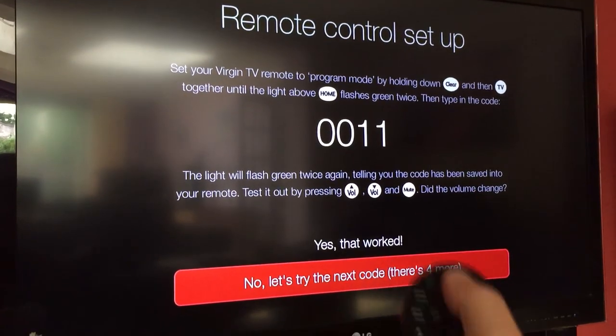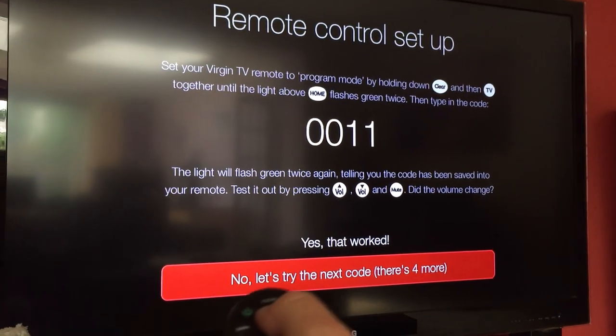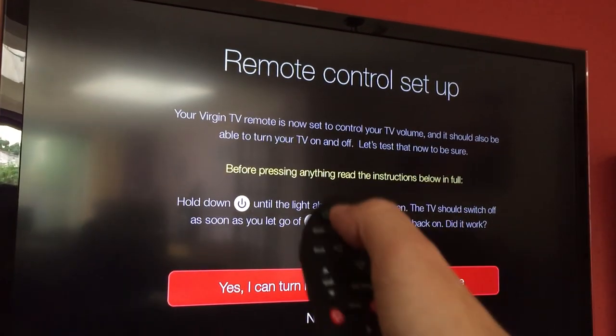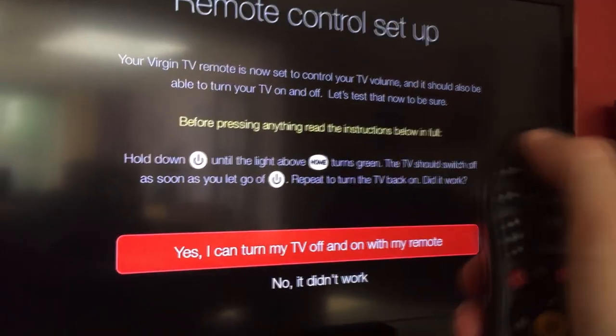Volume's working on the TV — great! If it doesn't work first time, it'll give you a handful of codes at the bottom and you try the next code. Once it works, go up and say yes, that worked. Then it wants to check if the on/off button works for the TV power.